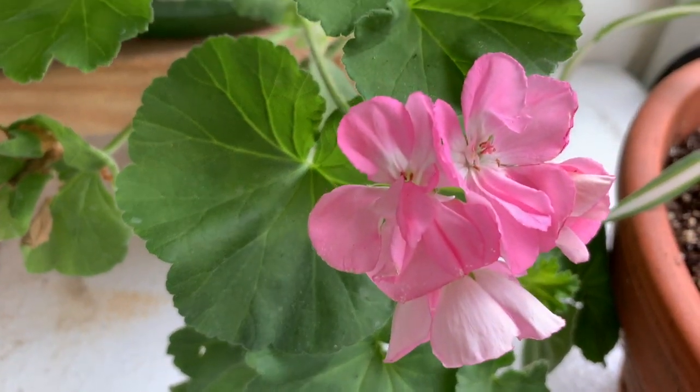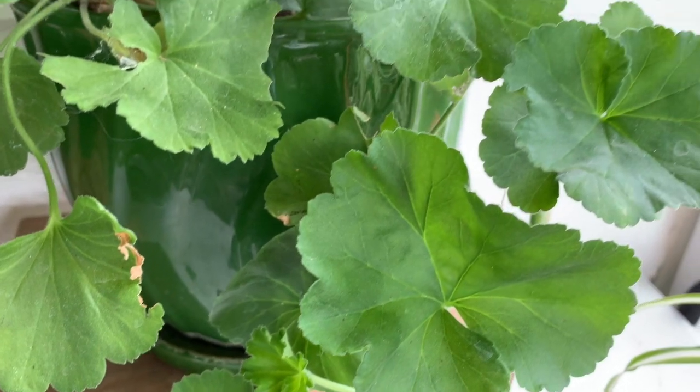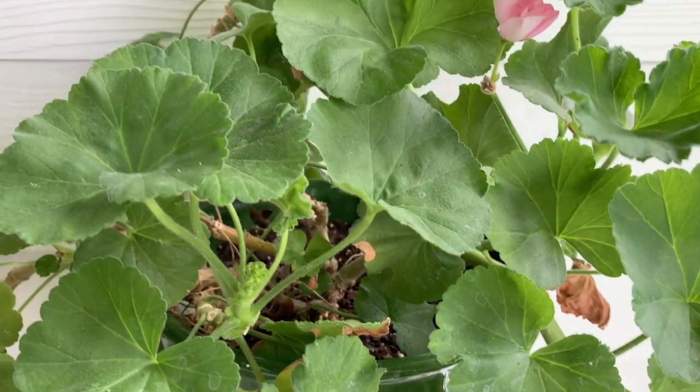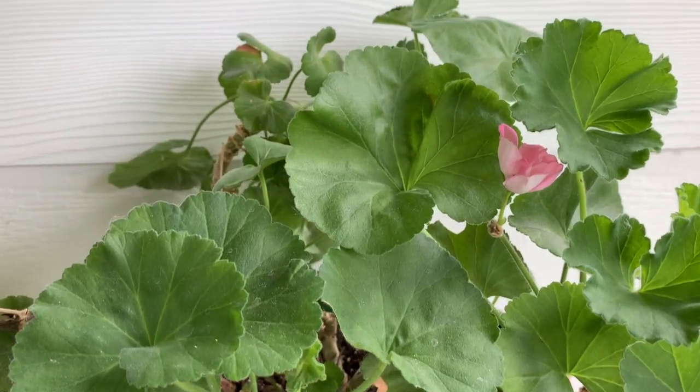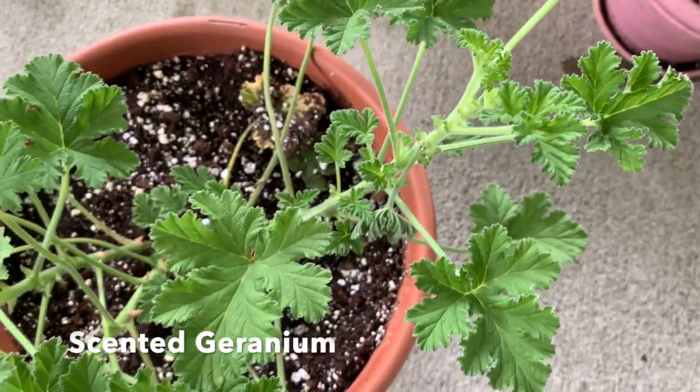Here's a full-grown geranium that's about three years old. And here is a scented geranium, full-grown.